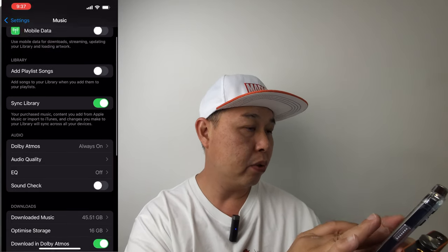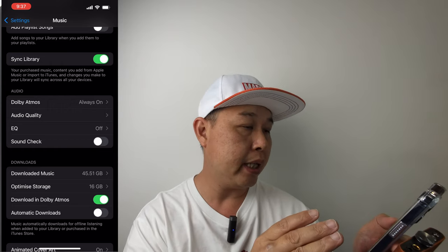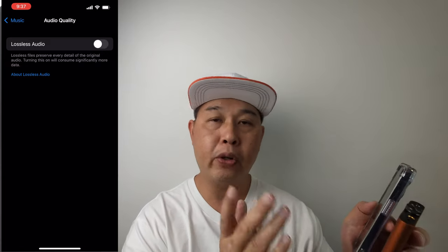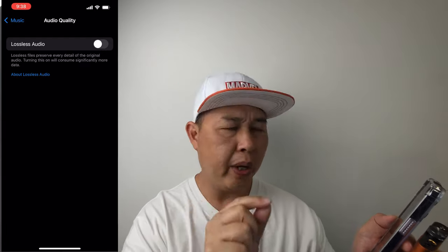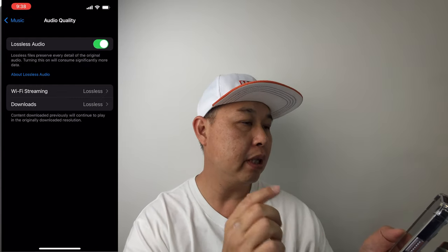Scroll down to the audio cluster and you'll see Audio Quality. Tap on that. When you tap on it, lossless audio will be turned off. Now before you even get here, you need to be subscribed to Apple Music, because if you are not subscribed you won't be able to see this option — trust me, I tried. So when you're here, go ahead and turn on lossless audio.